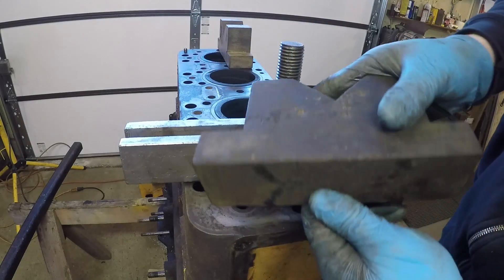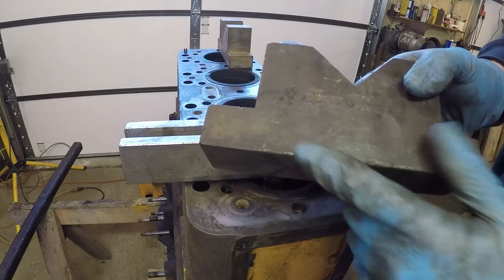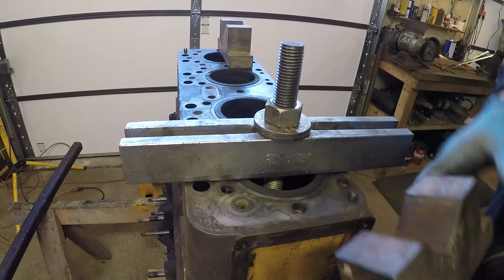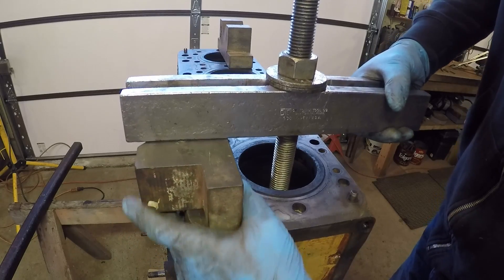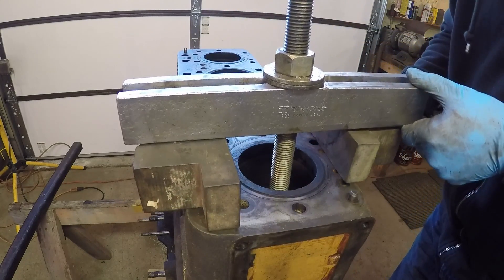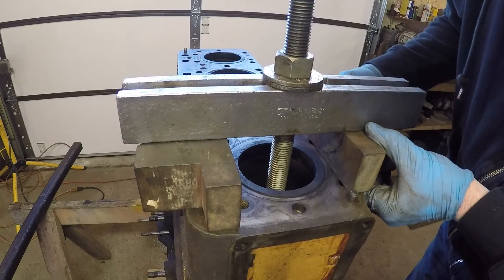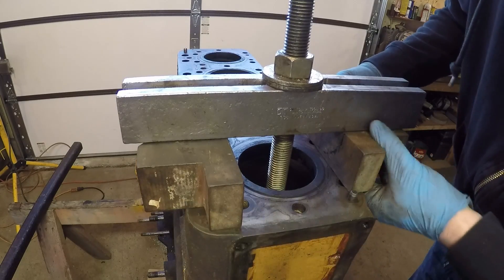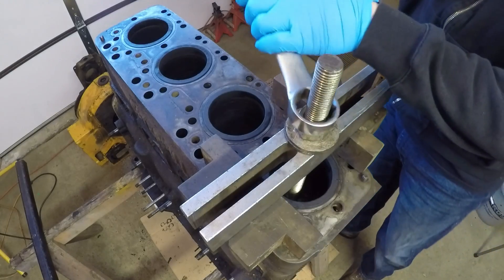Now I'll get the V-blocks put in underneath the puller bar. You want to make sure you don't have any raised burrs or any kind of rough edges that could impact the deck surface of the block and cause any kind of craters or damage. You want it to be nice and flat and smooth. Pulling the first sleeve is always the most difficult because you've got the least amount of real estate to work with. You do not want to have the V-blocks on top of the sleeve flange at the top — that is going to be counterproductive to say the least.